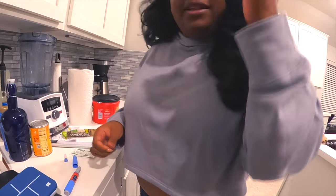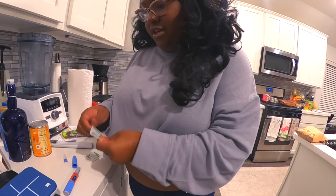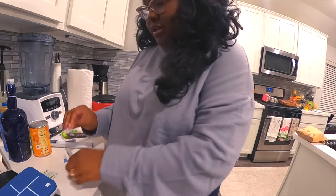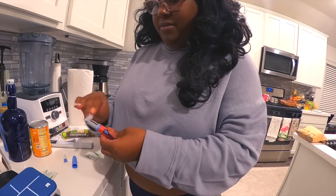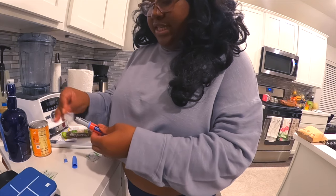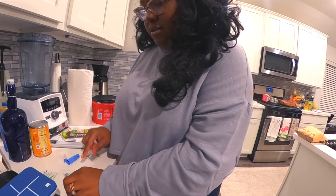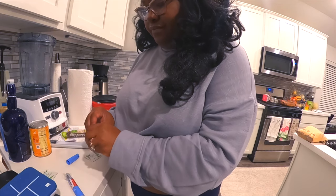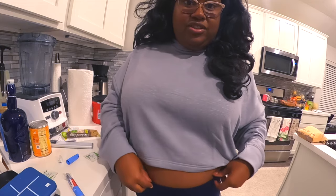You're going to be able to hear me but not see me, and that's okay — you don't need to see my face for this. Taking my first alcohol swab and just swabbing the outside of the pen, making sure it's clean.